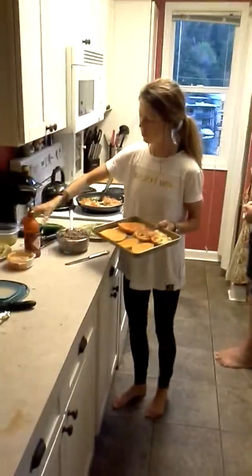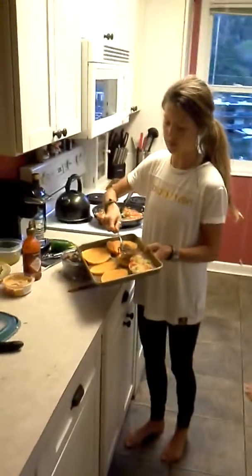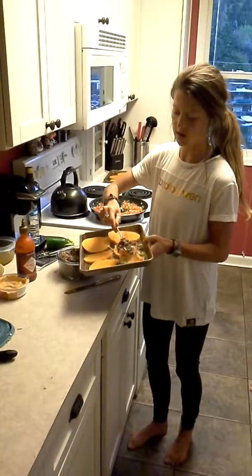You can put whatever meat you want on it. We have bison tonight, but you can add regular beef, turkey burger, or chicken. You don't even have to add meat if you don't want to. Either would be good.